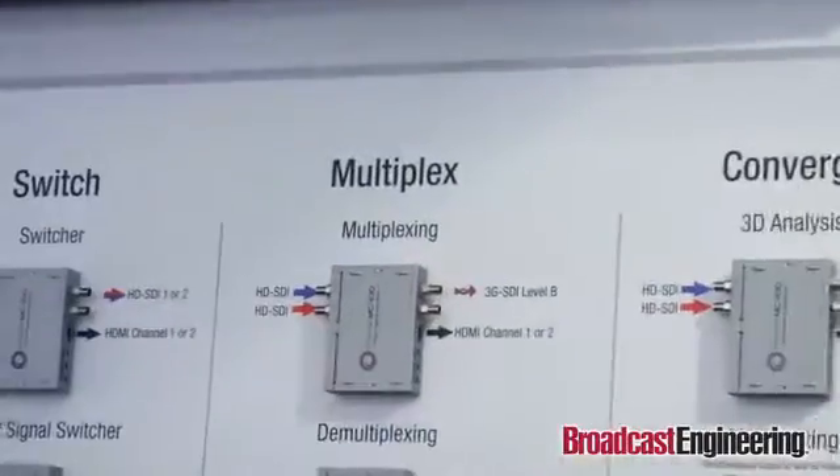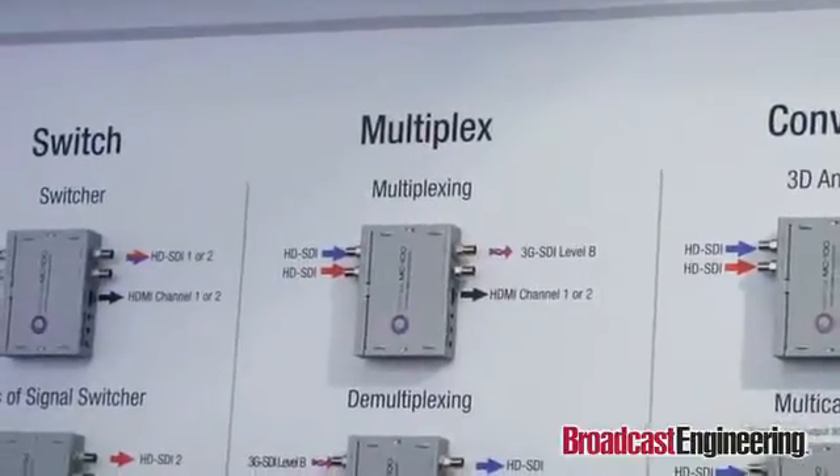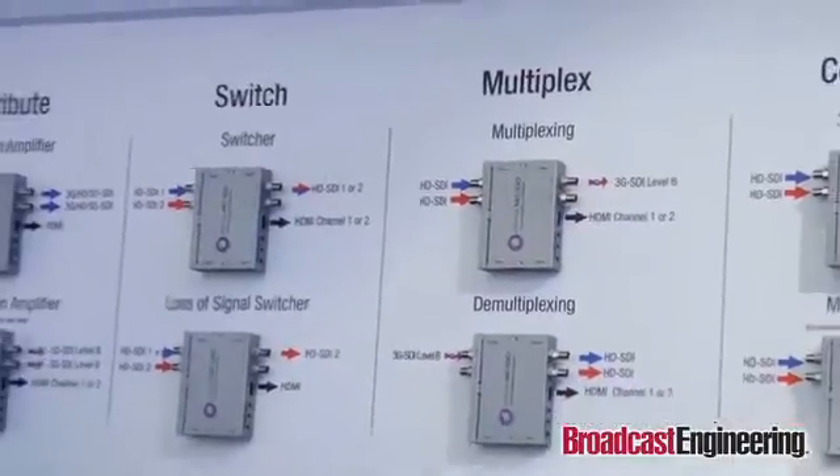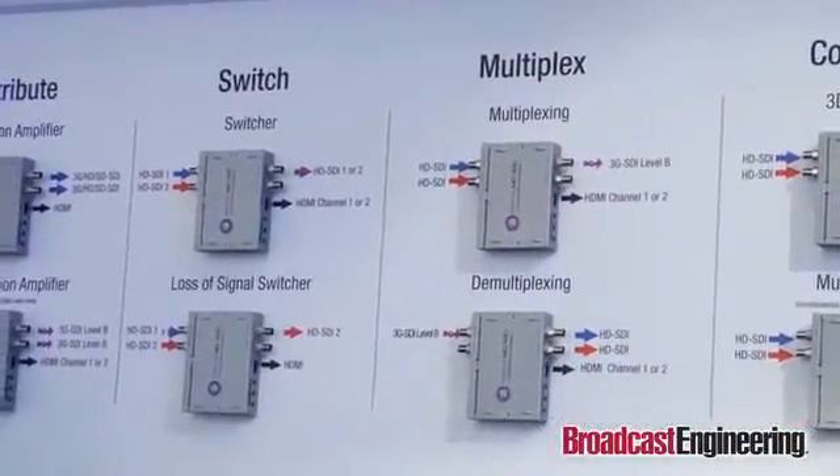It's also a loss-of-signal switch. So if you have two inputs and your primary input goes dead for any reason, the secondary input is going to kick in automatically, and again it's going to be a clean switch.